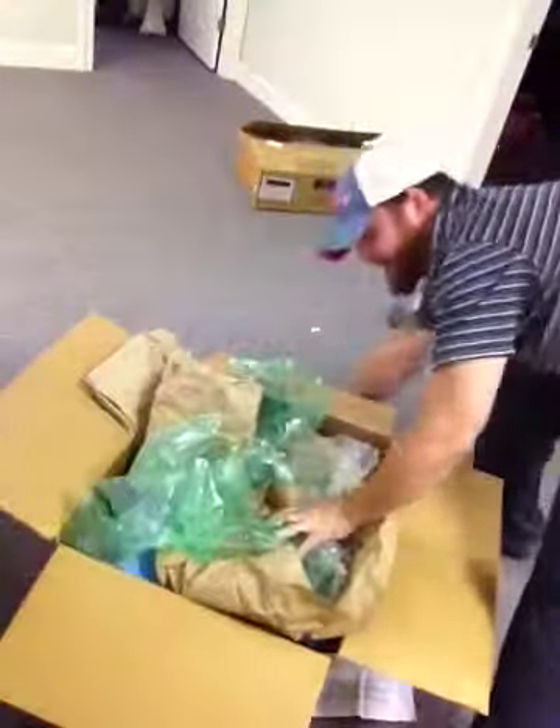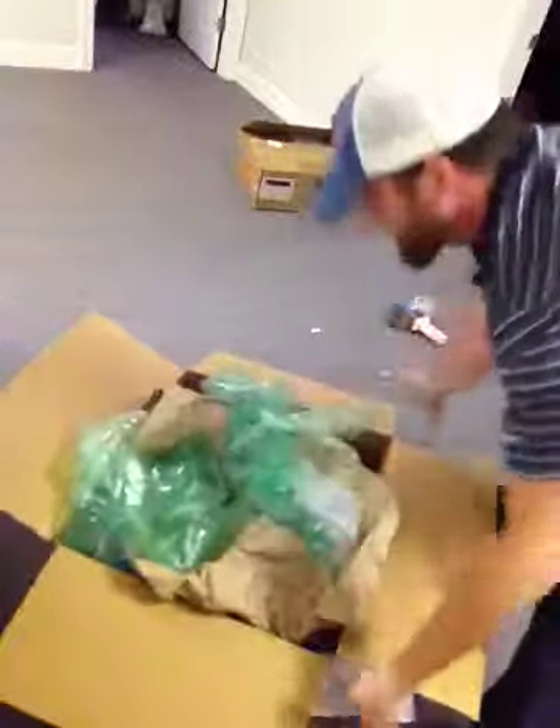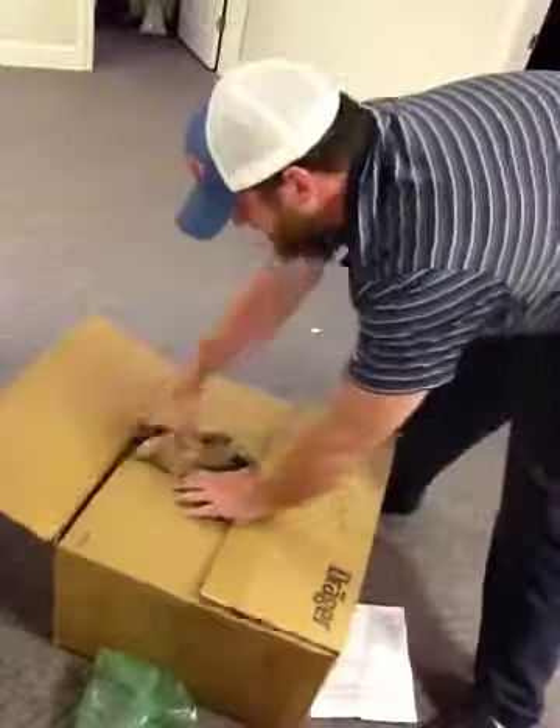The monitor has to be tight in the box — it can't be able to roll around or move around, or it's going to break. UPS is not fragile with our packages, and neither is any other carrier. They're going to break our stuff. You can believe it.